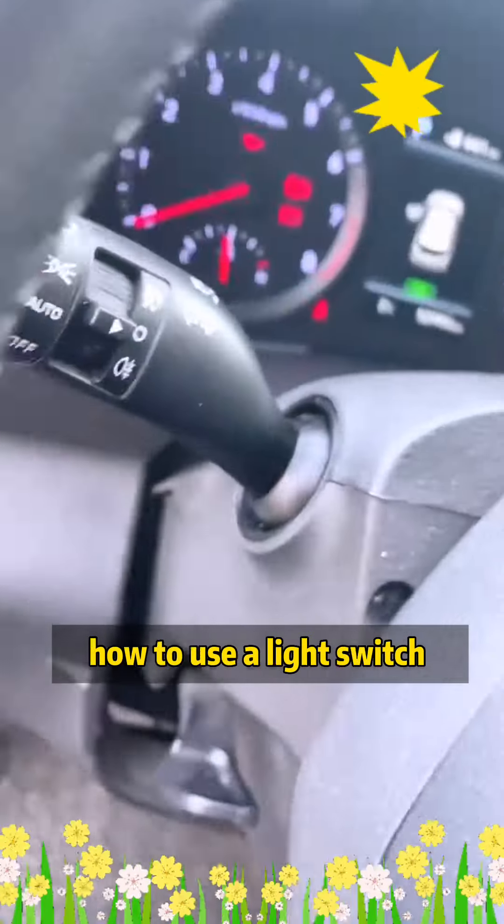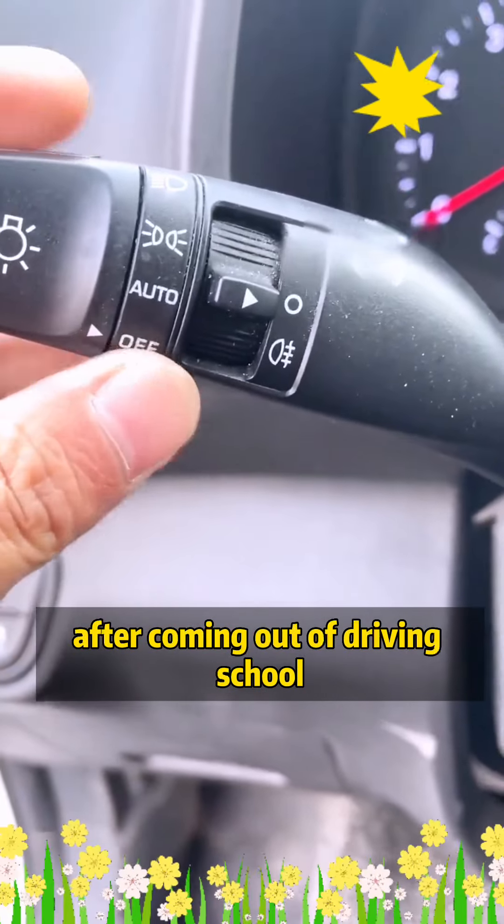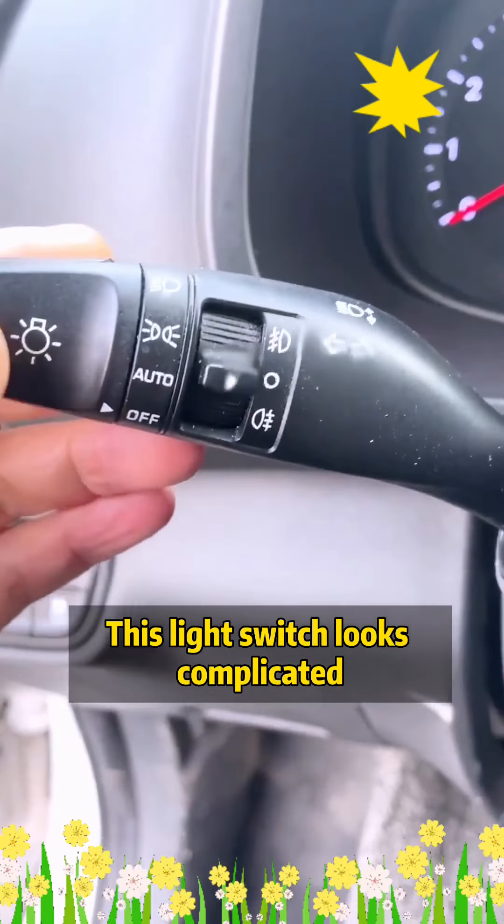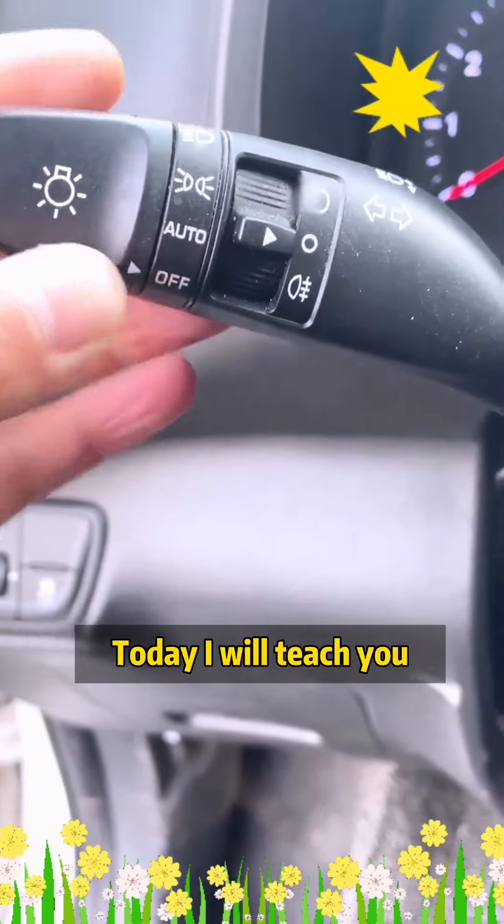I found that many guys don't even know how to use a light switch after coming out of driving school. In fact, this is extremely dangerous. This light switch looks complicated, but it's actually very simple. Today, I will teach you.